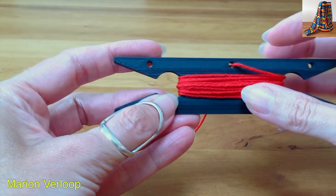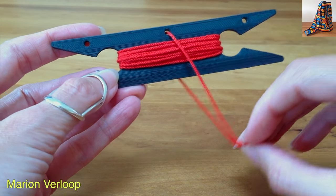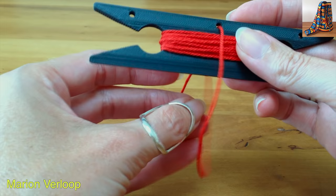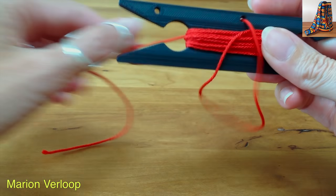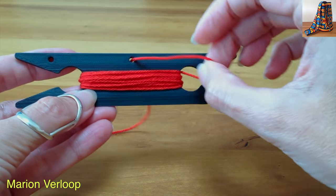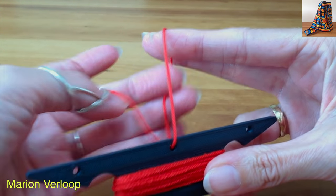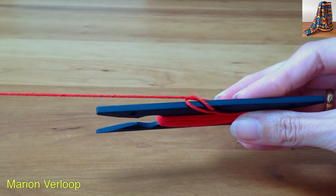When you need more yarn, pick it up, go below the shuttle and then pull it. If you would go above the shuttle, you will create a knot.